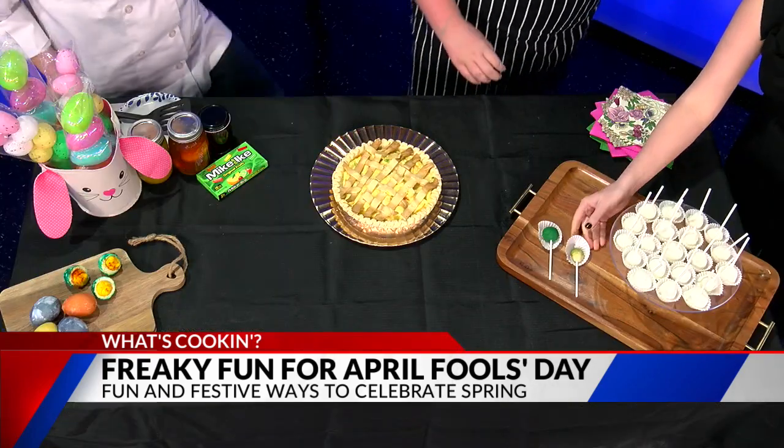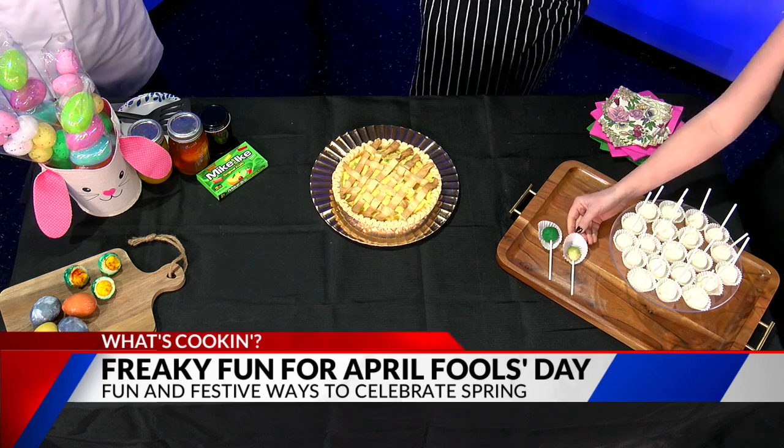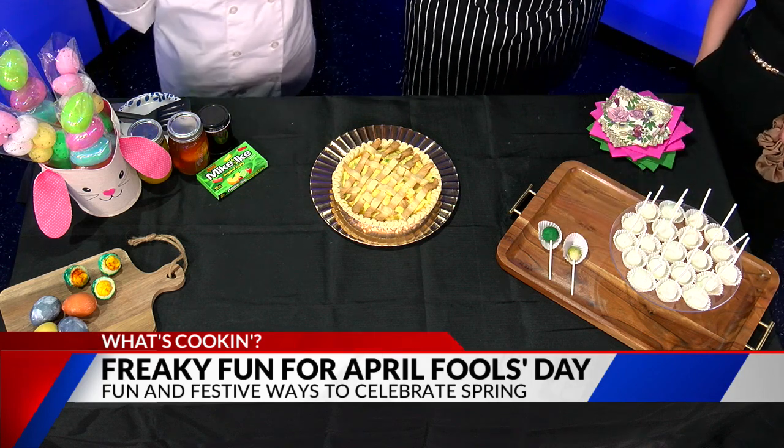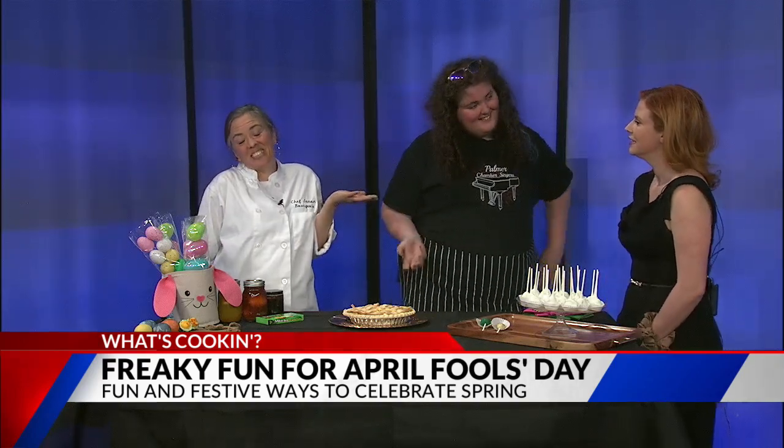What else do we have here, Chef Miles? We have some lemon-lime cake pops. As part of the April Fool's pranking theme, we also have white chocolate-covered Brussels sprouts. It's more of a challenge — it is healthy, I mean, ultimately. Wholesome and nutritious? I haven't tried it yet.